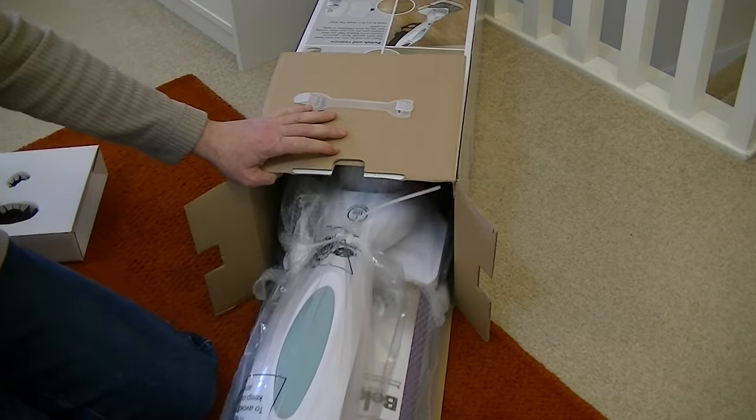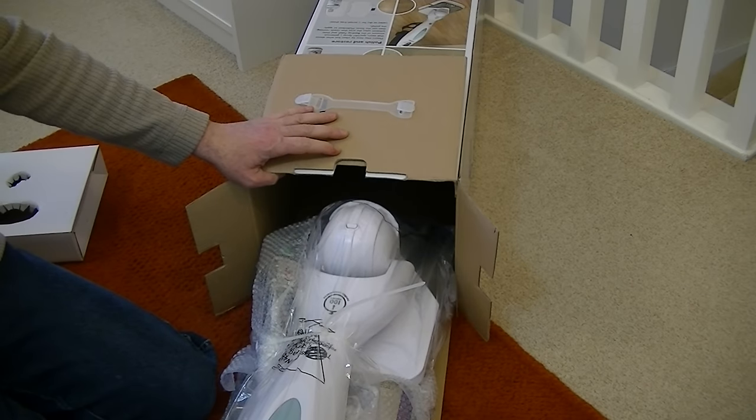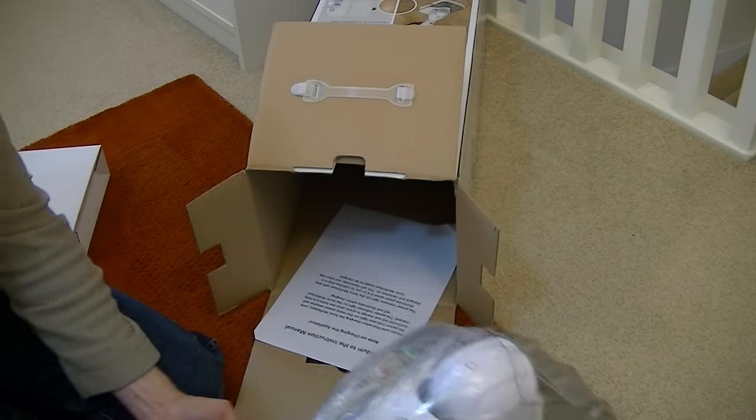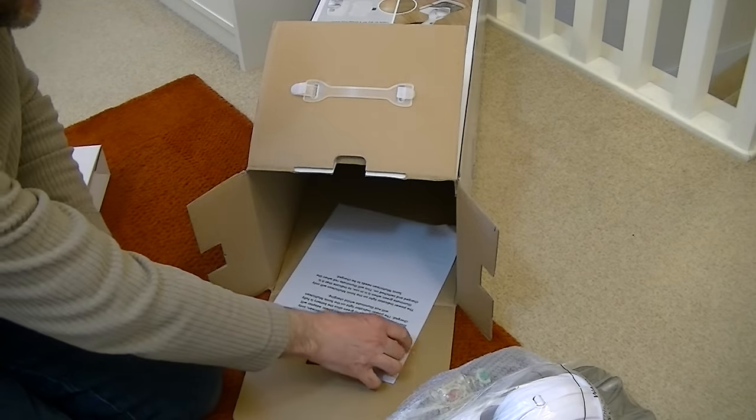Well that was easy — one of the easiest unboxings I've ever done. It all seems to come out in one piece.